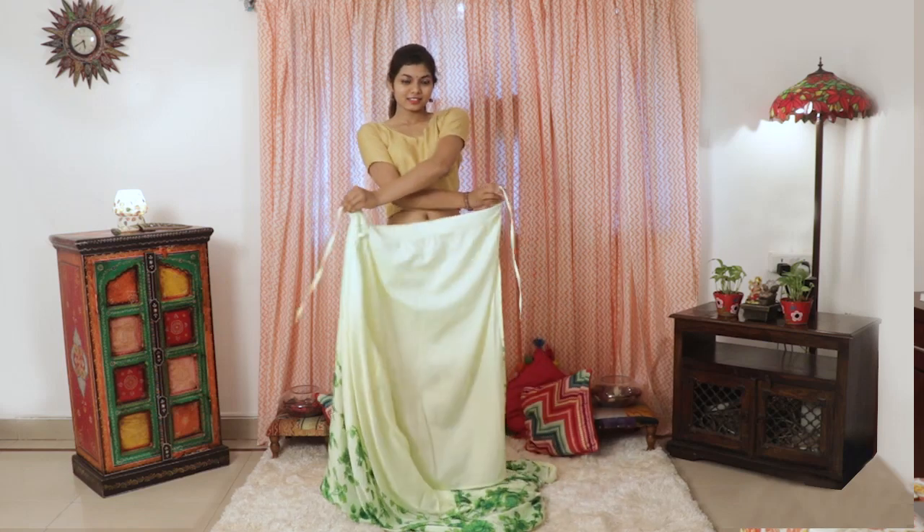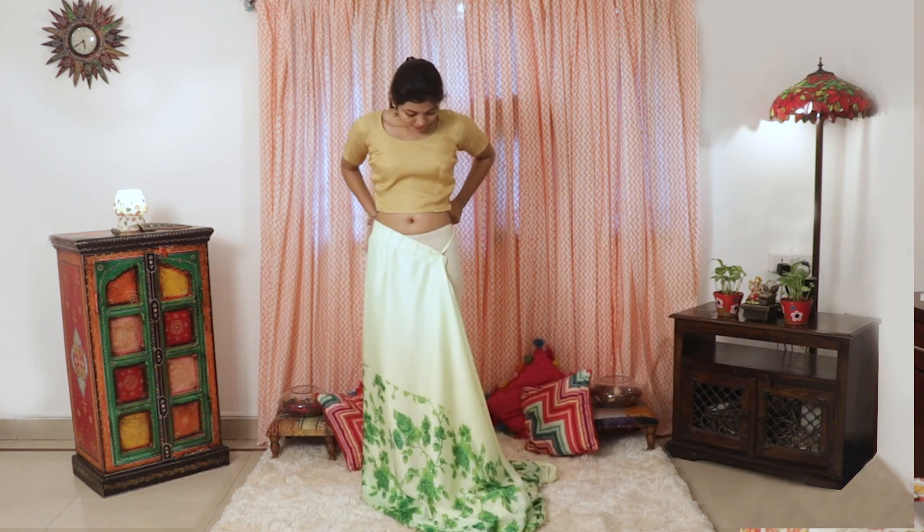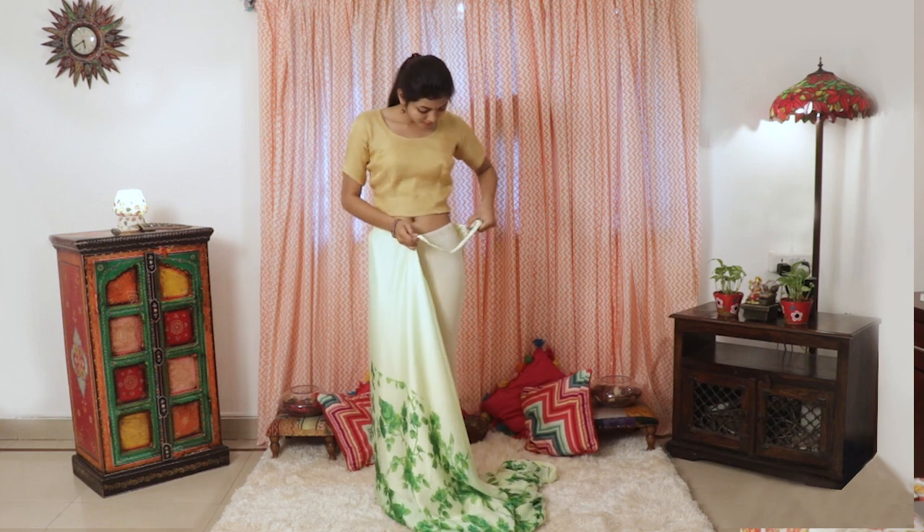First, as you can see, no need for petticoat, no need for doing the fall, pico, all the usual prep work — everything is taken care of.